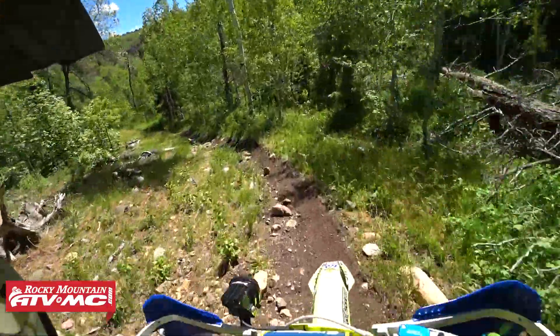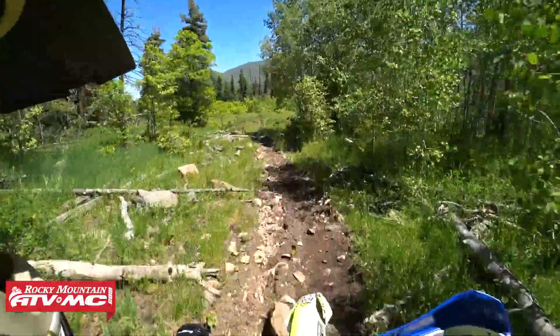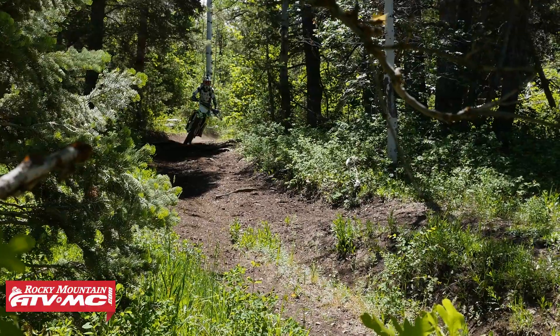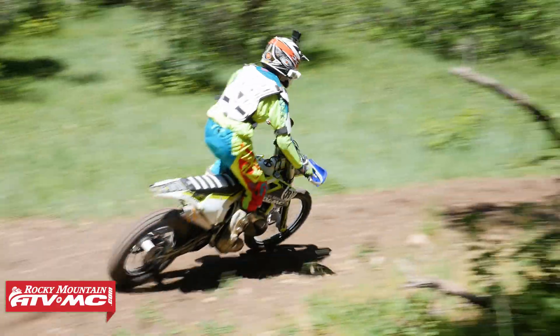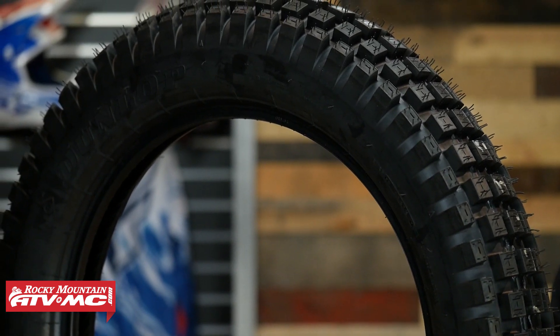Now at Rocky Mountain, there's still a lot of us here that love to use a true trials tire when we do trail riding. We know that these tires don't tear up the trails nearly as much as a true knobby tire, and we want to keep our trails in as good a shape as possible because we always want to maintain our right to ride. So that's a key reason that we like to use a trials tire.